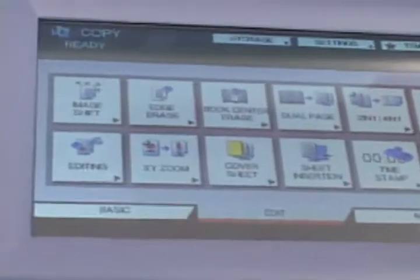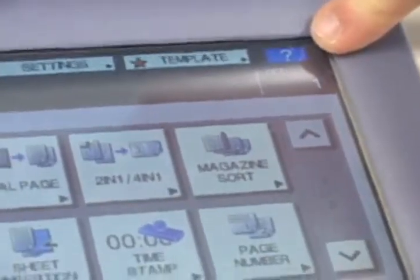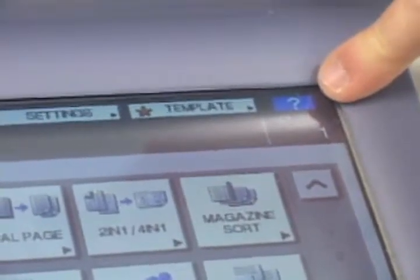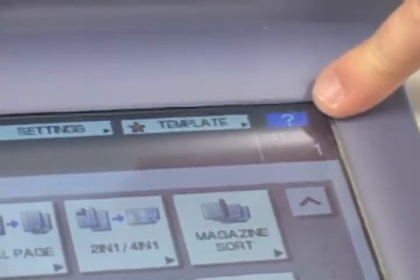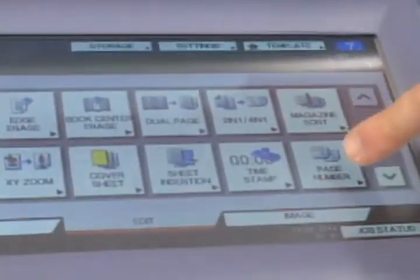We're jumping into the editing features. You'll notice the help key — this question mark in the top right corner. That's the best way to learn how each and every one of these editing features works. This video couldn't be long enough to go through each feature. There are a couple I like to point out though: time stamping and page numbering.